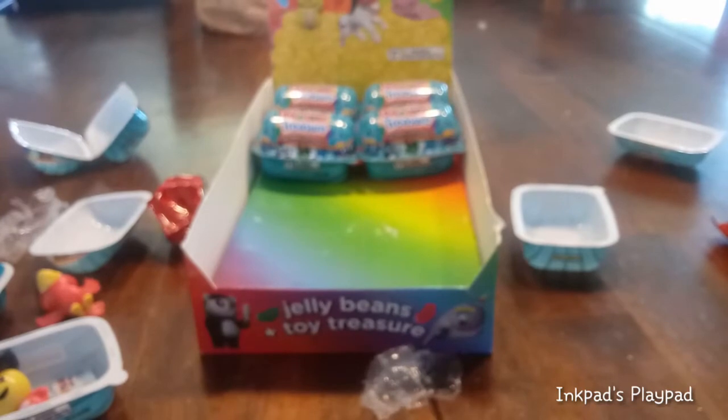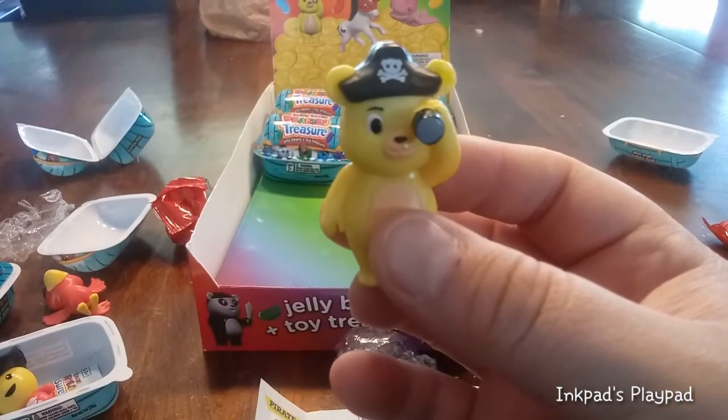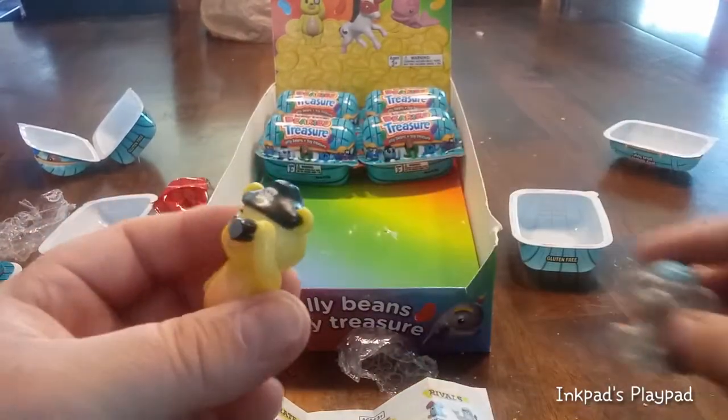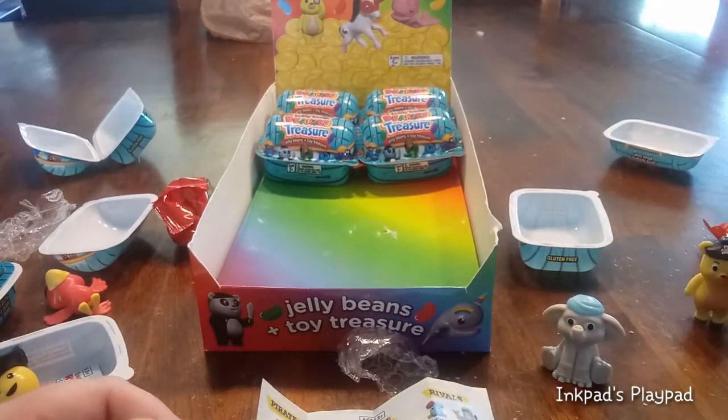So this guy is Tronk. Tronk. And yours is... what is he? Seesaw. There's a looking glass and a little pirate hat. I'm going to count how many are left. Okay, how many are left? Two, three, four. That's four left.